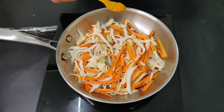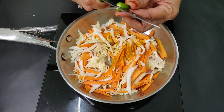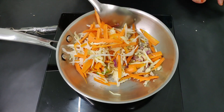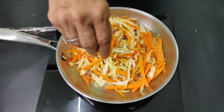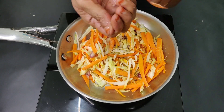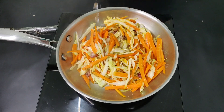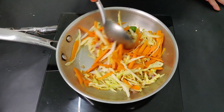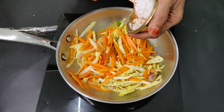Mix it well, then put some water in the pot again. Add a little water and pour some water into the pot.